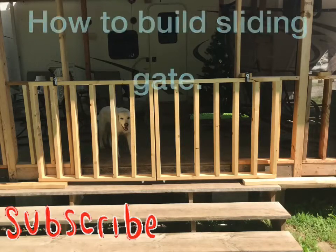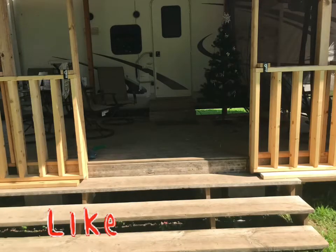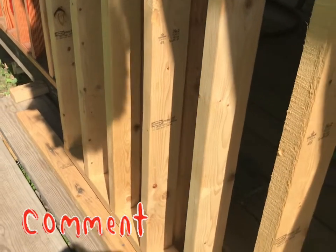Hey, this is Steve with Breck DIY. Thanks for coming back to my channel. I want to show you a quick tutorial video I did on my sliding gate for my deck.